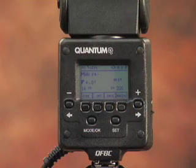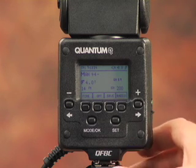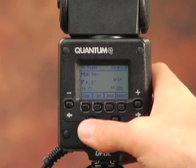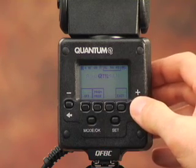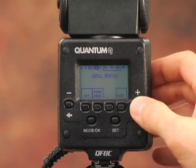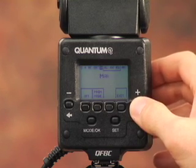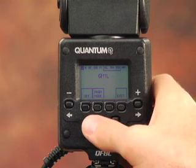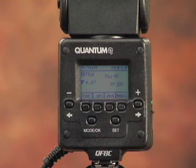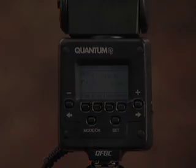Setting up the Trio is a snap. First, choose the exposure mode you want to work in by tapping the mode button. Then scroll through the menu using the left and right arrow keys. How simple is this? Let's set the Trio to its Q-TTL mode, and you see it picks up the camera settings right away. We are now ready for that beautiful bride to get in front of that fireplace. Let's get some great images.